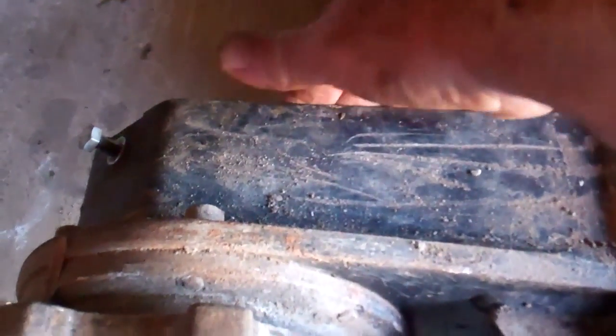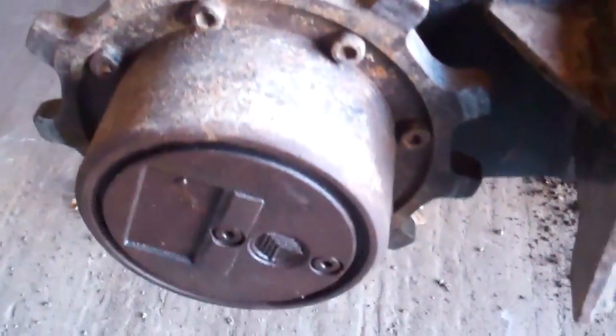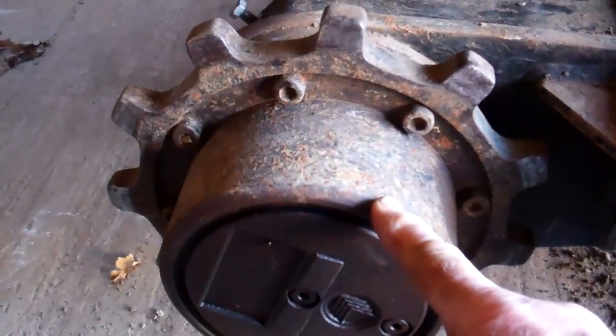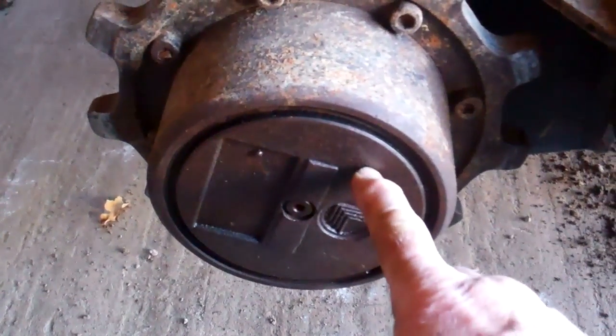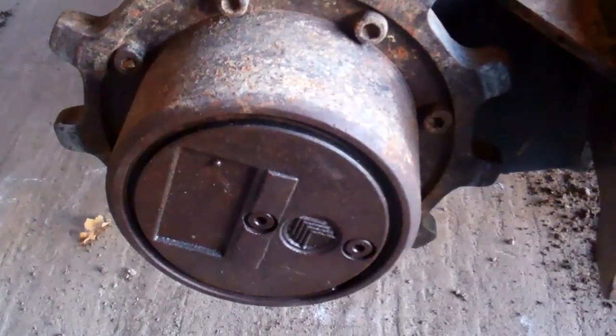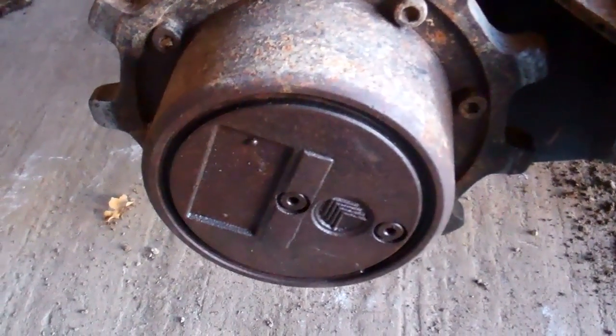This is where the drive motor is for the tracks. I've had the cover off and cleaned that out. There's a reduction gearbox in here — this is full, well half full of oil. I've drained the old oil out and refilled it with new.